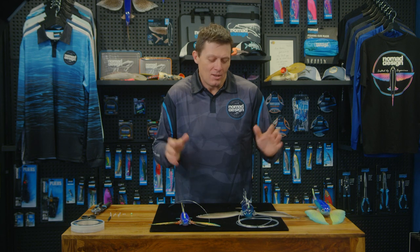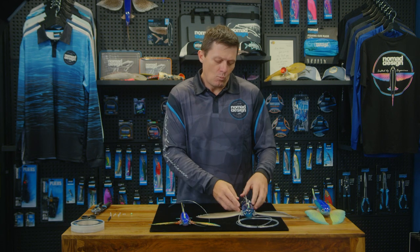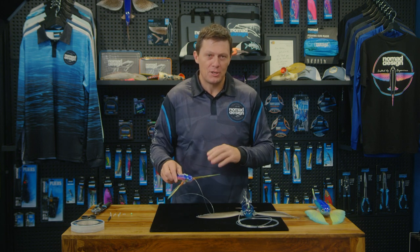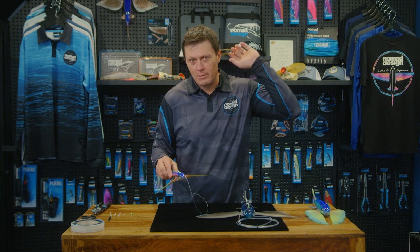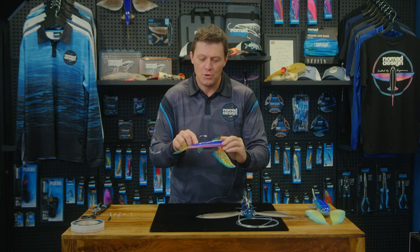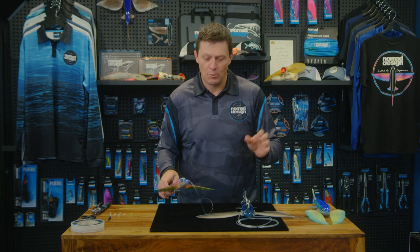G'day folks, Damon from Nomad. I'm going to talk you through how to rig the flying fish with a variety of options that are generally intended for kite fishing. We've also found this quite effective if you're slow trolling, maybe in a long shotgun position on a rigger — basically how to use the channel on the top of the body for a variety of rigging options.